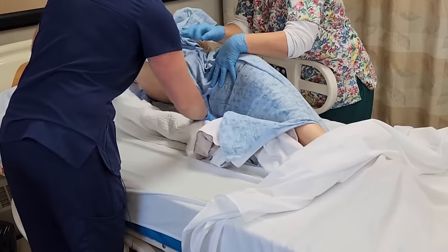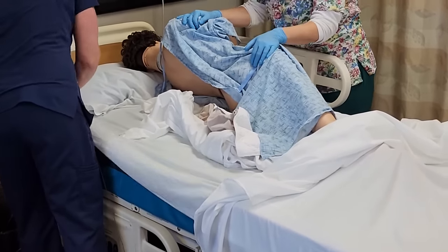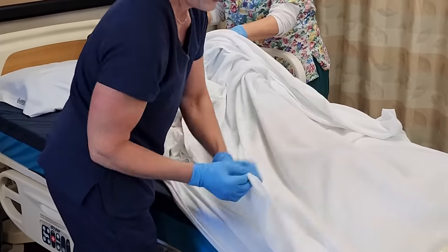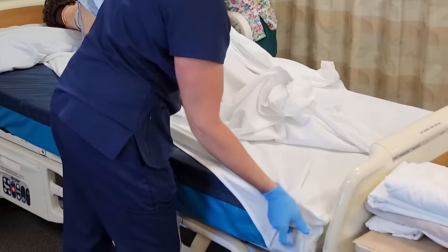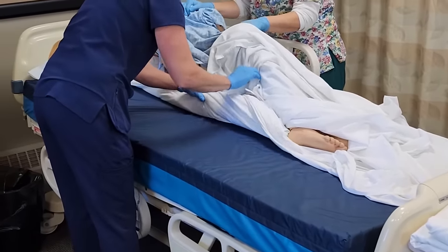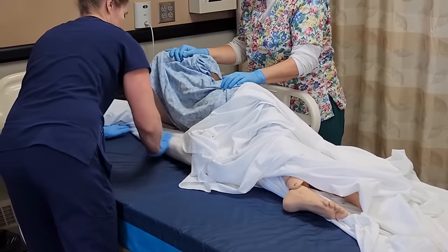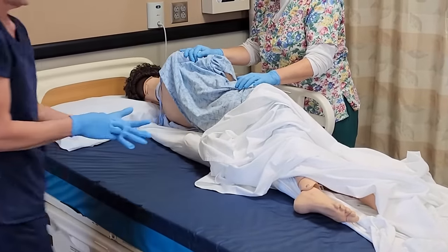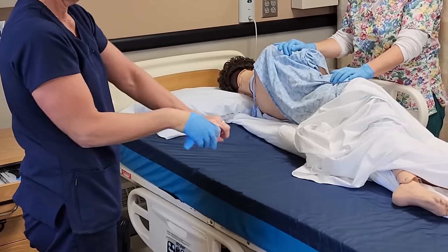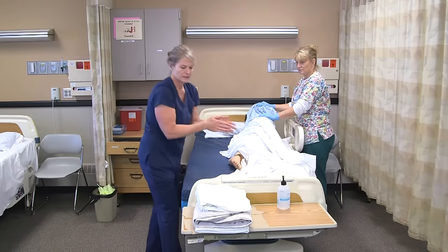We're going to keep her covered. I'm going to roll all these dirty linens to the middle. Now I'm moving to clean linens, so I'm going to take off my gloves, throw those in the garbage, and sanitize my hands.